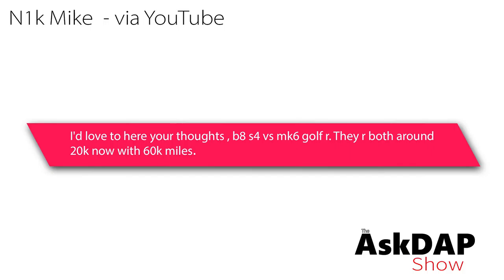N1K Mike via YouTube says: I'd love to hear your thoughts — B8 S4 versus Mark VI Golf R. They're both around $20,000 now with 60,000 miles. I've talked about previously planning to get a B8.5 S4 in the near future as a project. So, Mark VI Golf R versus B8 S4. Yes, they're probably going to be similar in price. If you talk just car to car, I would say a B8 S4 is a better car to own than a Mark VI Golf R, but there are a few things that depend on the person as to which direction to choose. Repairing a B8 S4 — while they tend to be pretty solid — the B8s did have some sporadic mechatronics unit issues.